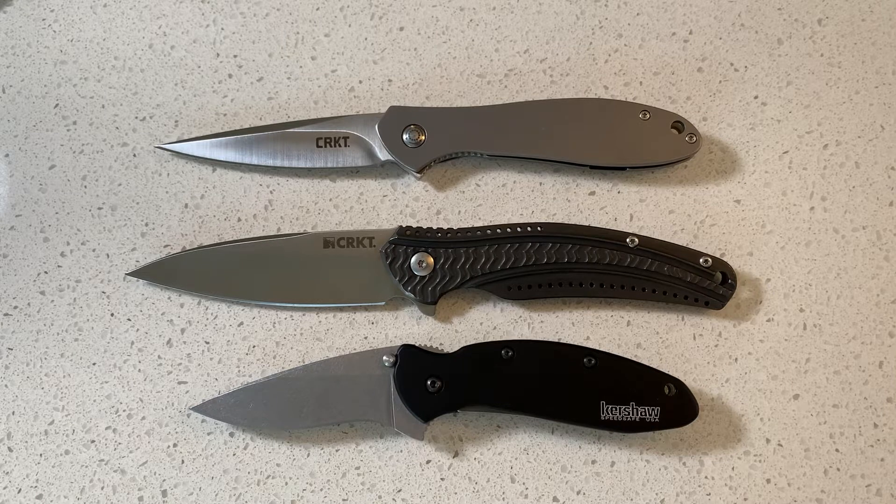When I typically compare my knives, I compare them to a Spyderco PM2, PM3, or a Benchmade Osborne 945, just for size and comparison. I think those are two of the most popular brands in the knife industry, at least for American-made knives.